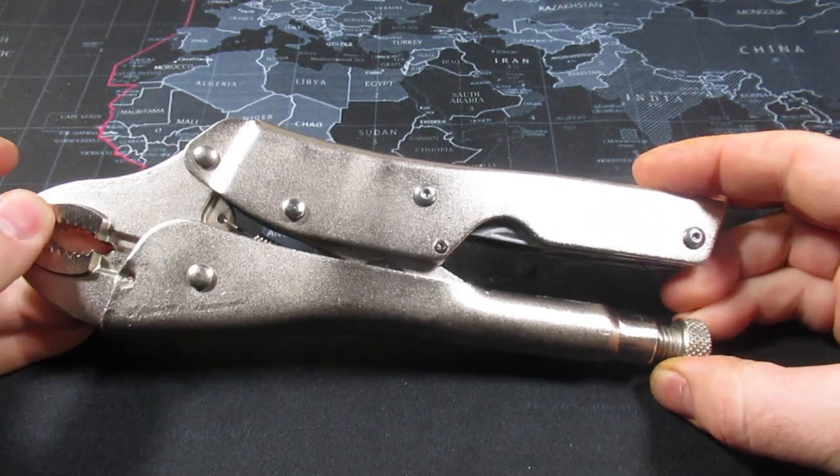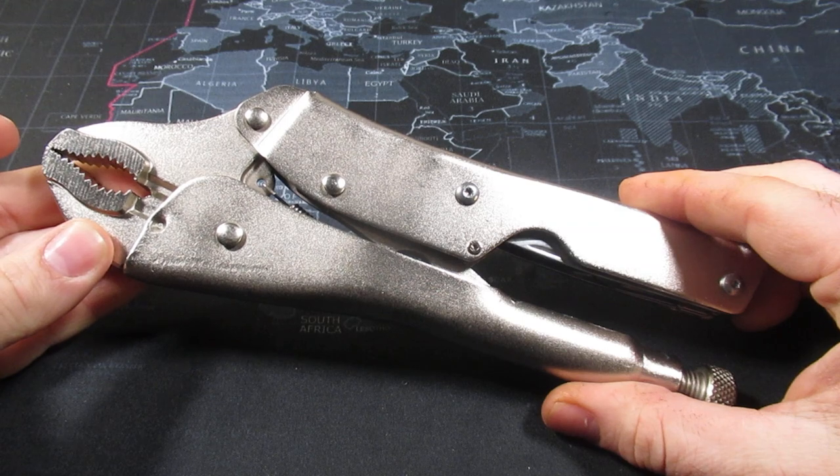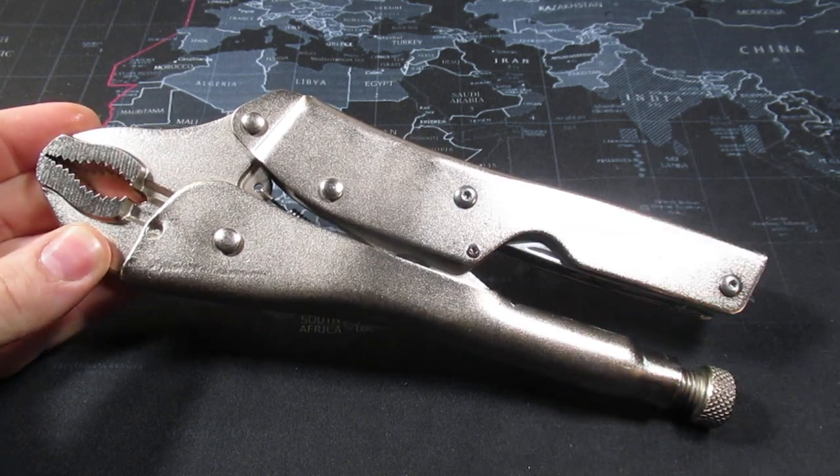Just thought I'd bring this to your attention. I'm glad to have this in my collection. Will I use it? Probably not much, but it's definitely a conversation starter. I'll see you in the next video.